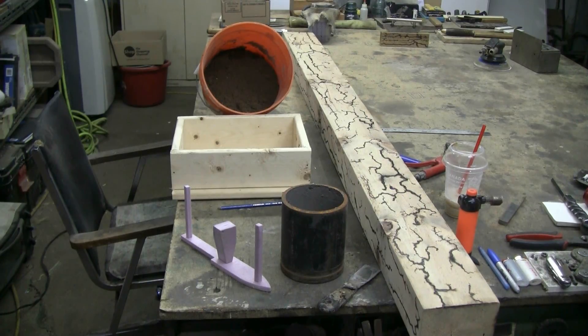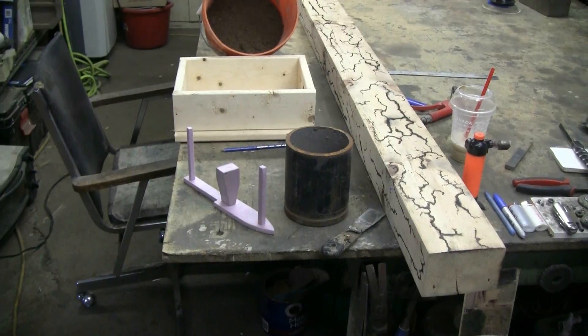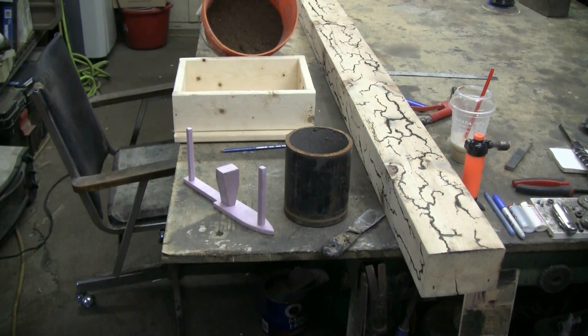Recently I did a video where I tried using welding thermite to cast a blade shape in steel. The basic idea worked in the previous video but I used a lousy mold and the piece came out somewhat misshapen. Today I'm going to try the lost foam casting method again with welding thermite.